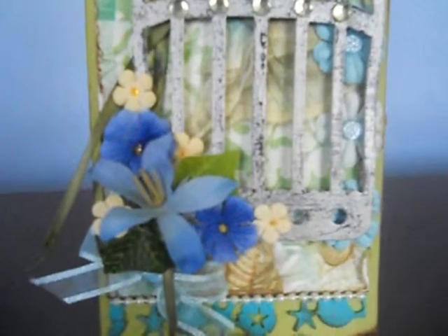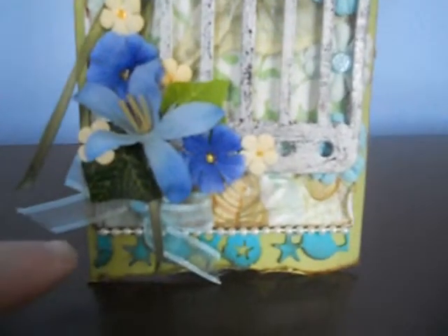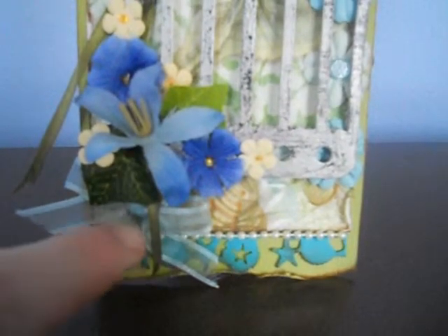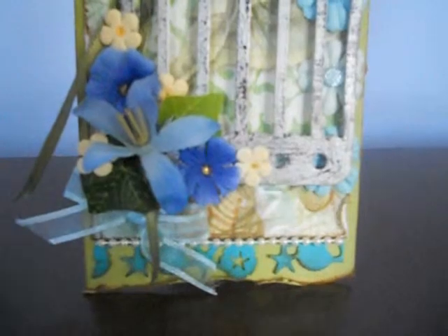Then we've got a bouquet of flowers down the bottom and these gorgeous little ones. And down here we've actually got a bow pearl trim, punched, and again she's distressed the edges and inked them.